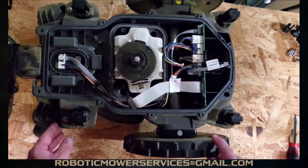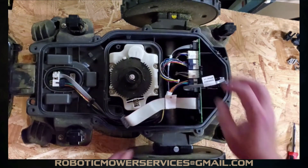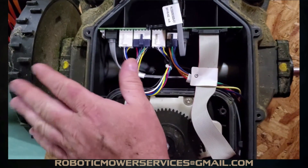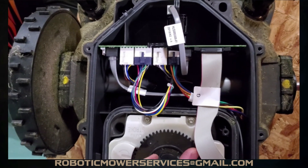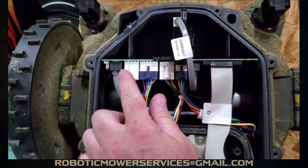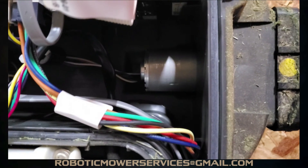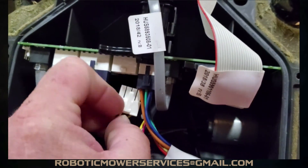We can see the wheel motor right down there — that's the one we're going to take out; the other one is over here. Once the 115H is opened up at the main board, going across the front of the mower where your drive wheels are, you have two white plugs. These plugs on the outside are for your wheel motors: this plug goes to that wheel motor, and this plug goes to this wheel motor. If you have any doubts, just follow the wire from the wheel motor up to the plug.